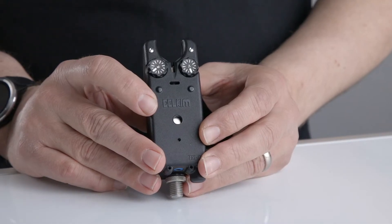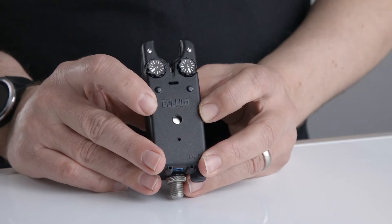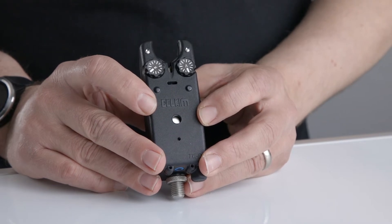To reset the alarm back to factory defaults, all you need to do is turn the alarm on and hold the buttons down for two beeps, then three beeps, then let go of the buttons, and then hold down PB1.